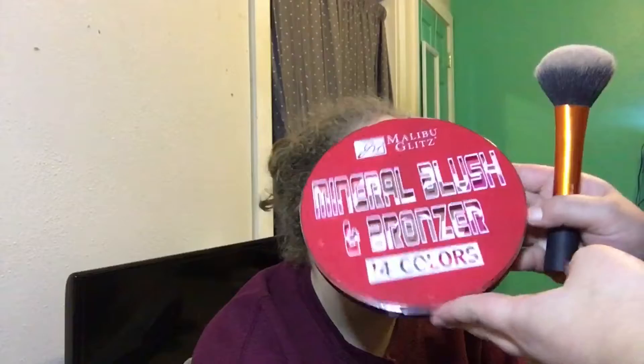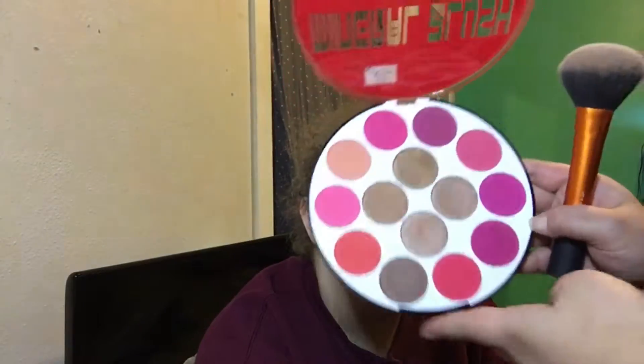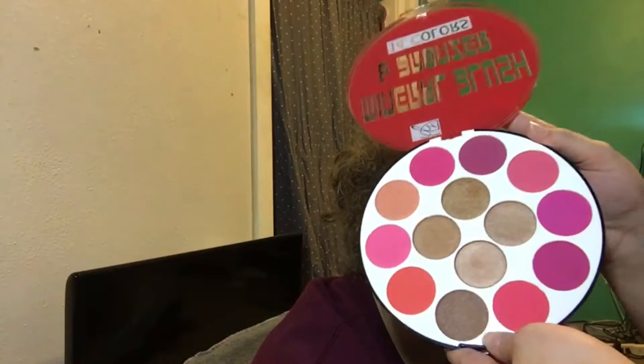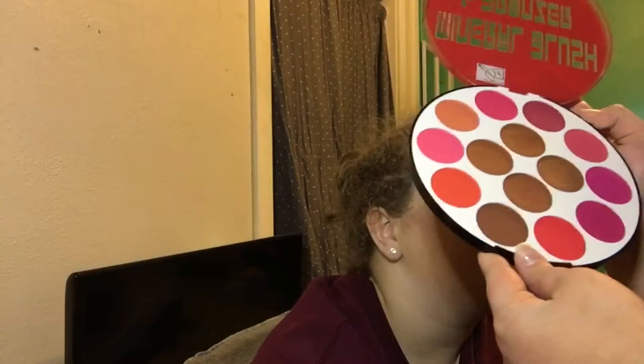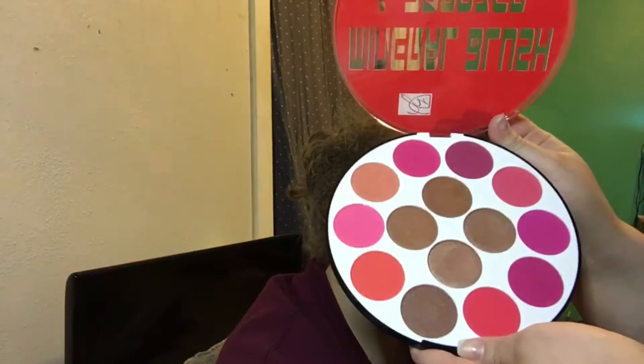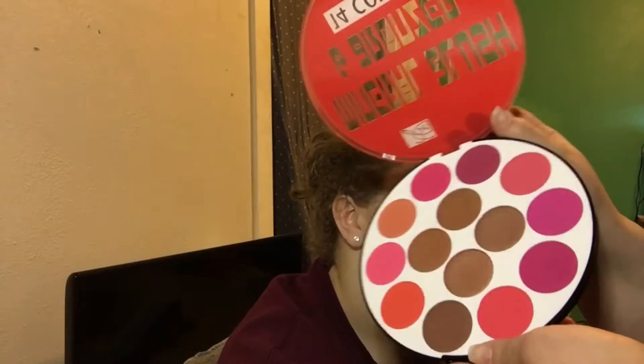This is a palette I also got from Hush. It's a palette of 14 colors — a mix of bronzers and blushes. However, all the bronzers are shimmery, so I don't really know how to work with that because I only ever use matte bronzers. I do think they would be really pretty as shimmery eyeshadows, so that's probably how I'm going to use them. Because they are all shimmery in that palette, I'm going to go in with my NYC Sunny Bronzer and just bronze her face.